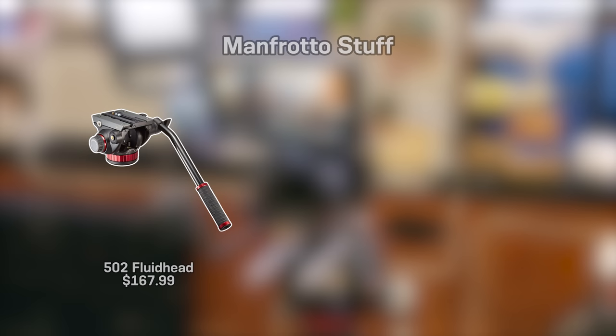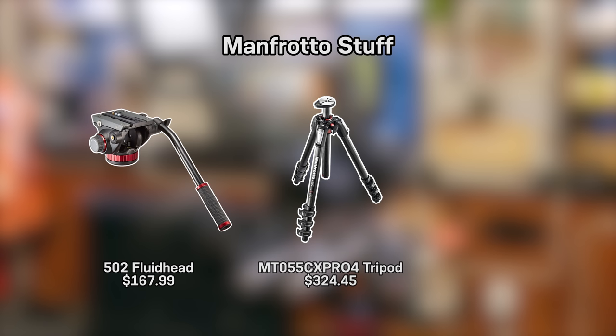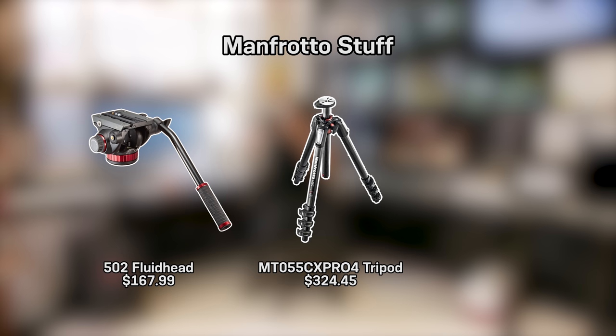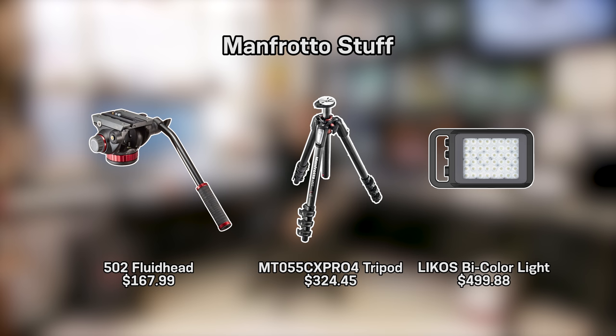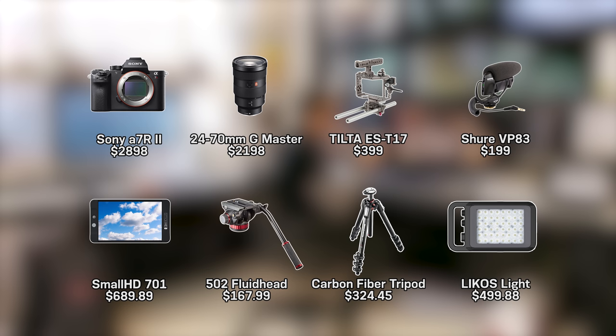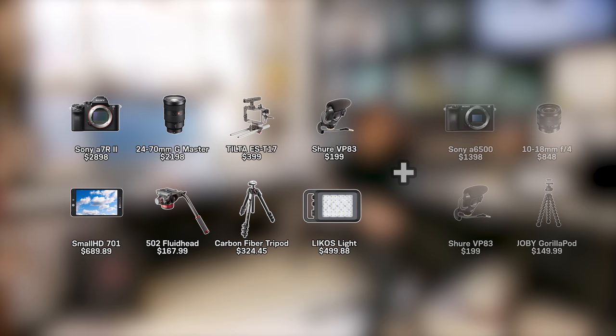For his tripod, he's using a Manfrotto 502 fluid head at $167.99, paired with carbon fiber legs — the MT055 — at $324.45. The light he's using is the Manfrotto Lykos bi-color light at $499.88. Excluding HDMI cables, friction arms, micro ball heads, mounting accessories, SD cards, batteries, and tax, the studio setup totals $7,376.21.